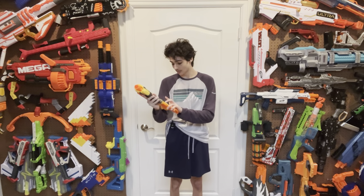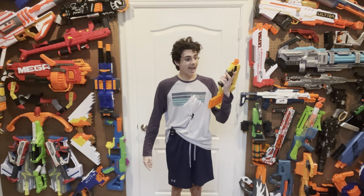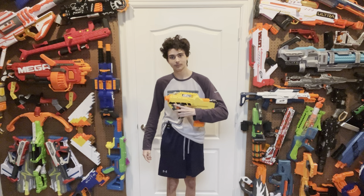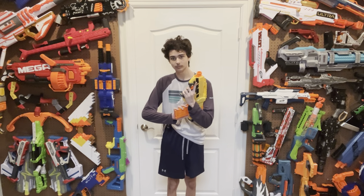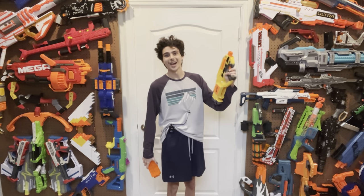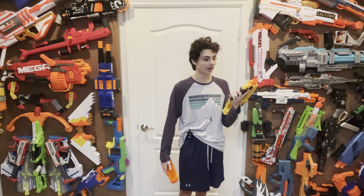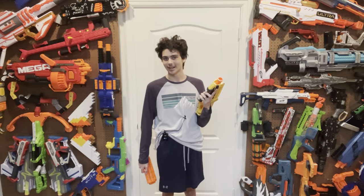We have to talk about the motors, because these motors are loud and proud, and they've got flywheel brakes in them. I love when blasters have flywheel brakes in them.